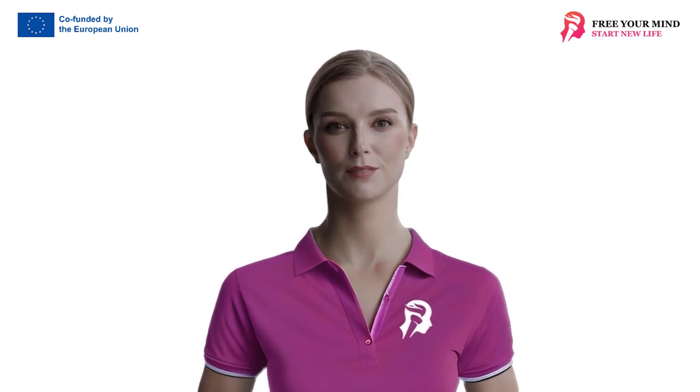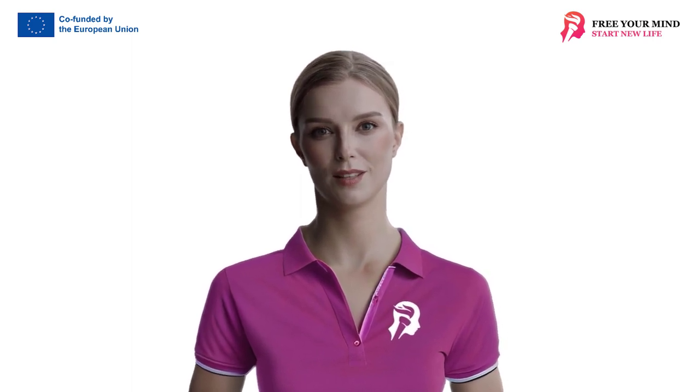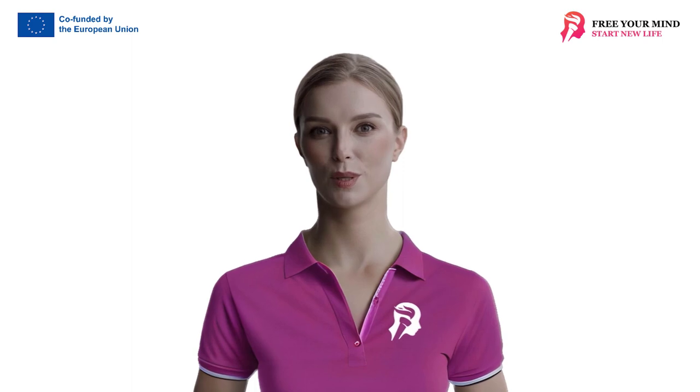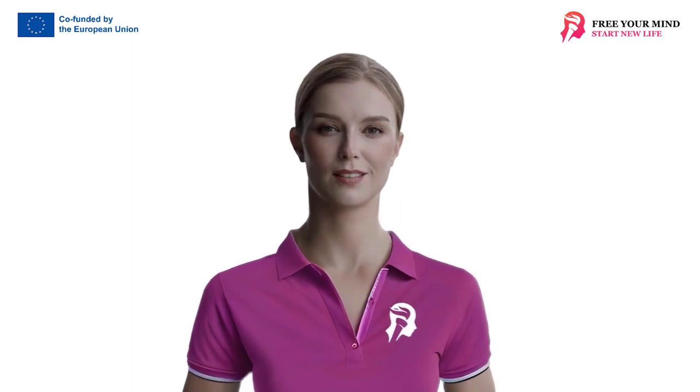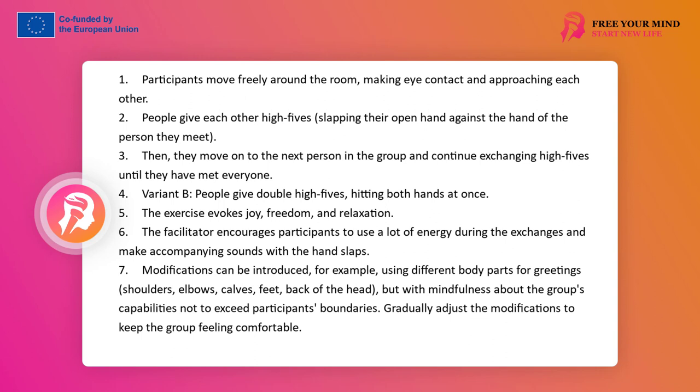Exercise: High Fives. The exercise helps to achieve the relaxation needed before starting work or before the next stage of the workshop; in any other situation it simply works as a relaxer, and it also facilitates relationship building. Participants move around the room freely, make eye contact, approach each other and give high fives — hitting the open palm of the person chosen for the meeting — then move on to the next person until they have met everyone.